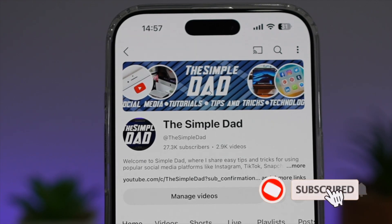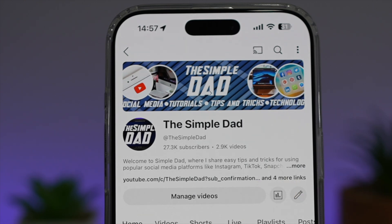If you're new on the channel and you want to find out more about your iPhone, your Android phone, or any other social media apps, don't forget to subscribe to become part of the Simple Dad community. Hit the like button if you find this video useful.